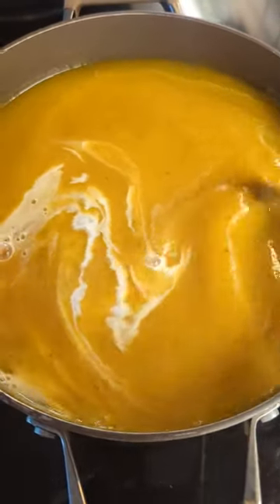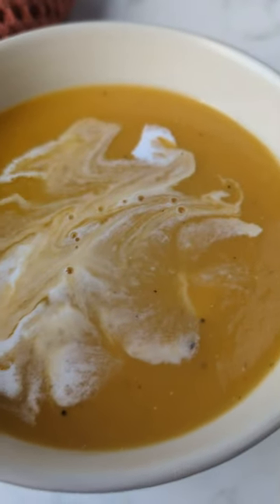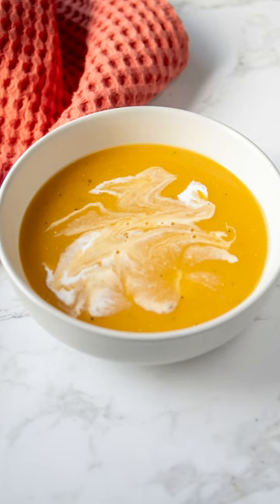You can add heavy cream, or what I like is coconut milk, to just give it that velvety creaminess for the finishing touch. Don't forget to season with salt and pepper to the taste that you like.